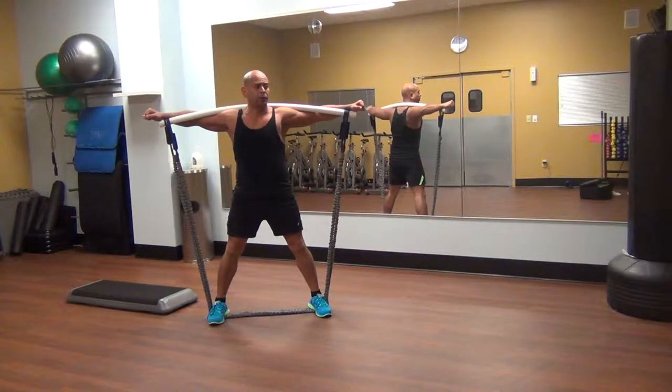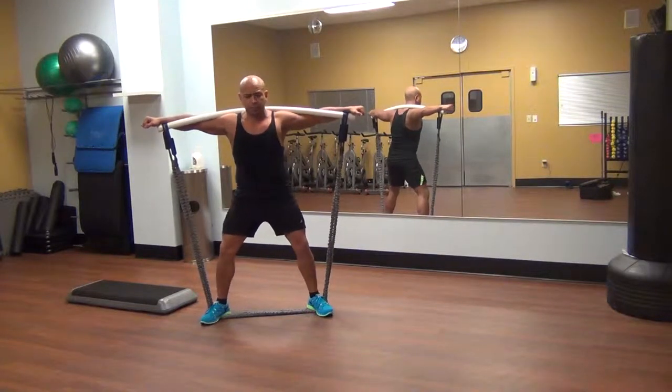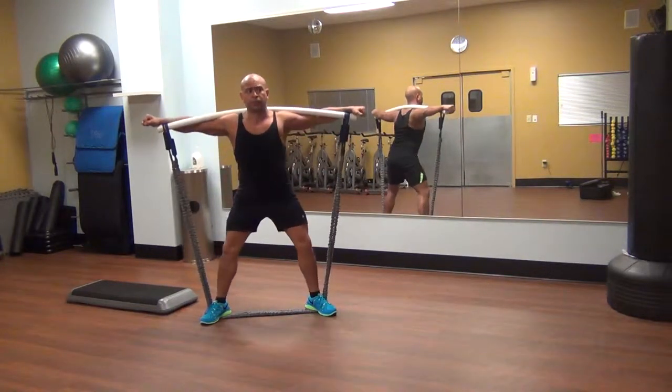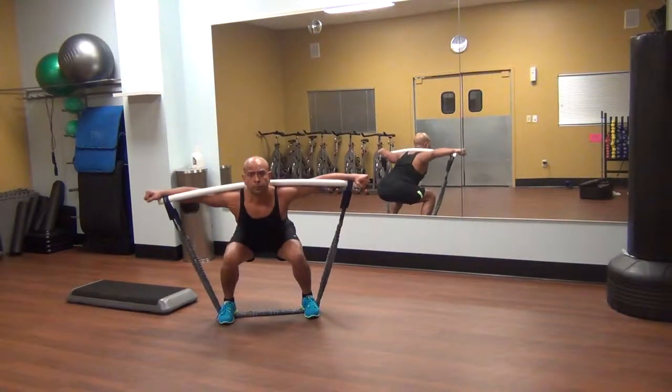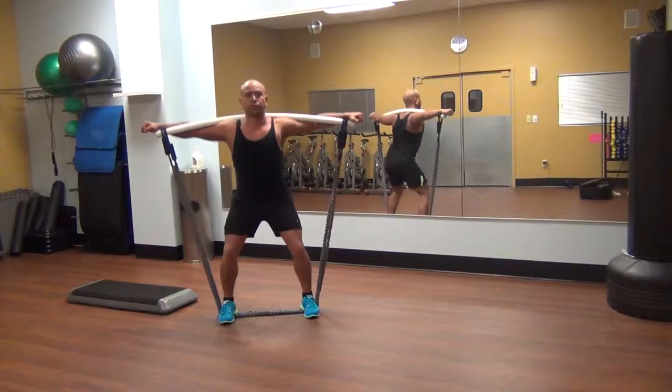What you'll notice is — watch my feet — I can either put my feet out this way, which is kind of a different feeling on my legs, or I can put them straight in, which gives me a different set of muscles to work.